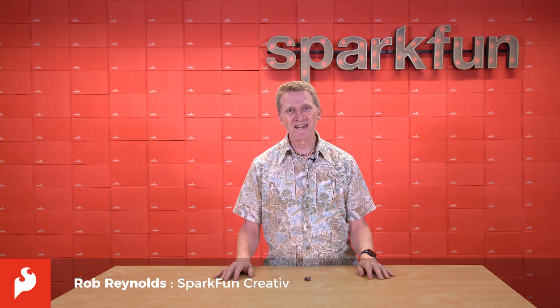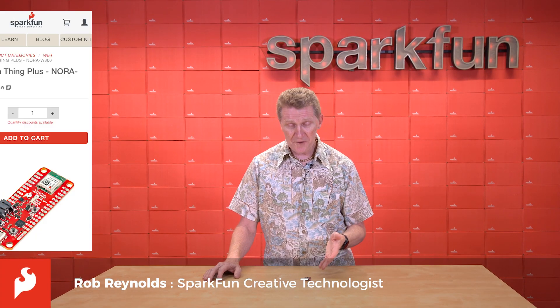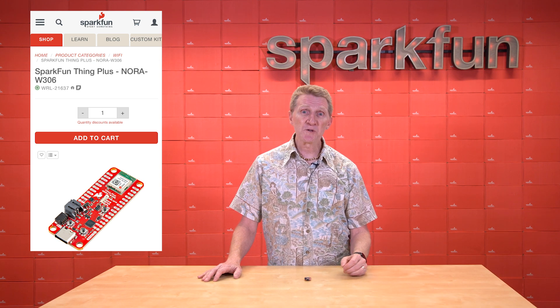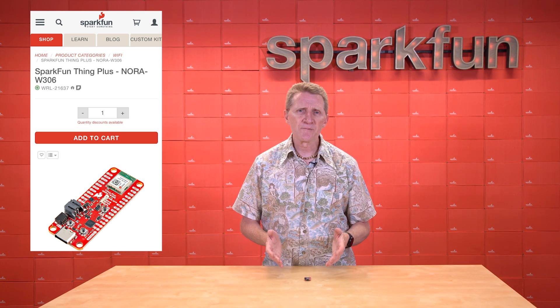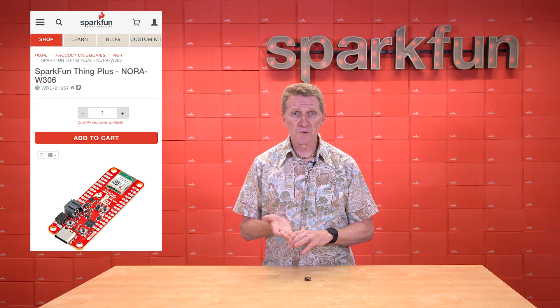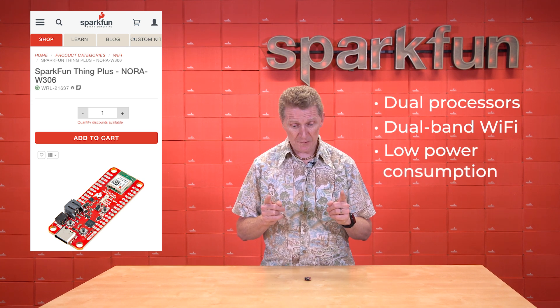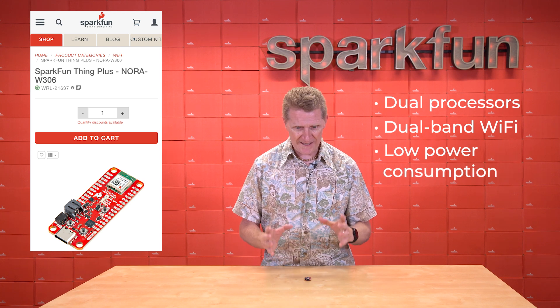Hey there, SparkBands Rob Reynolds here once again. Recently, we released a new Think Plus board that uses the Nora W306 module from uBlocks. Now there's a lot to love about this module — it's dual processors, dual band Wi-Fi, and low power consumption. Today I want to take a look at that third thing and share a little bit of that with you.